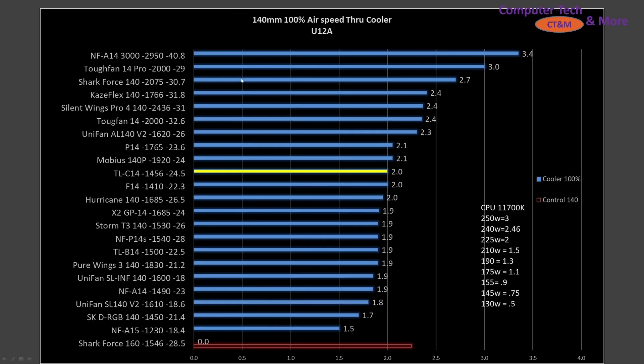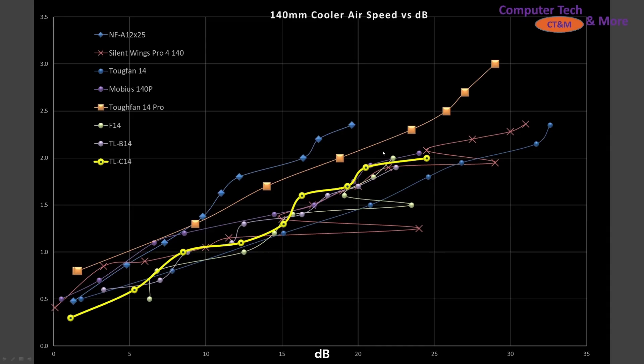At 100% PWM fan signaling it's shifted to a little bit above average, but still close to that average mark. It does outperform the TLB14 here with a very similar RPM, although it is a little bit noisier but gives slightly more airspeed. On the airspeed-versus-decibel chart, it sits right in the middle of the pack, in a nice grouping of fans.